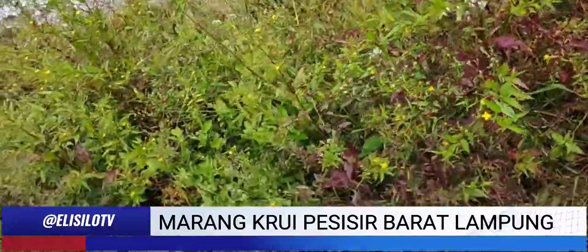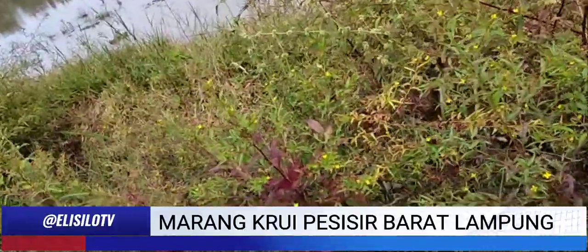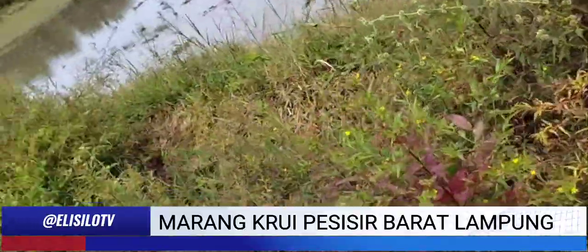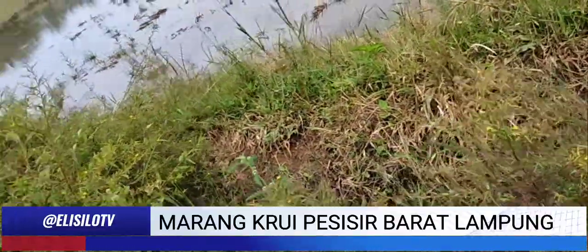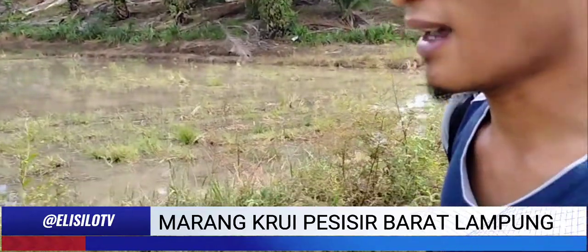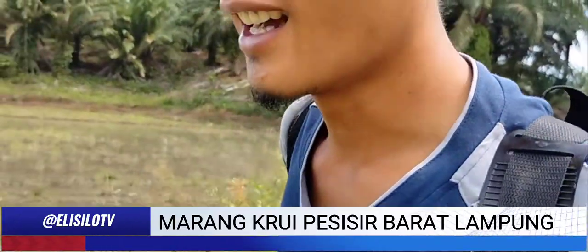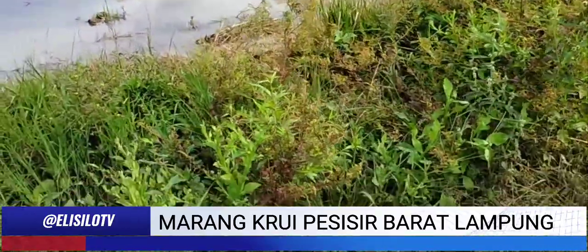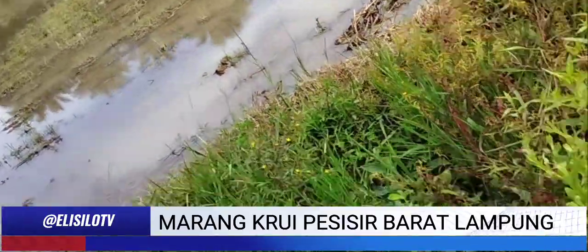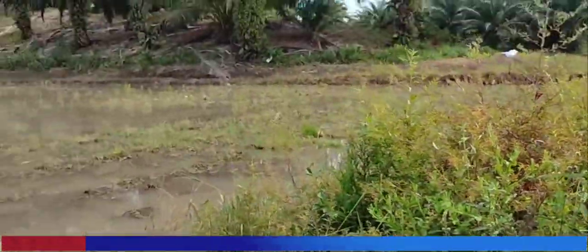Dan dicampur dengan sunlight — 1 sendok sunlight saja ya sahabat. Ini loh pak, kalau rumputnya kayak gini pak, mantep betul.